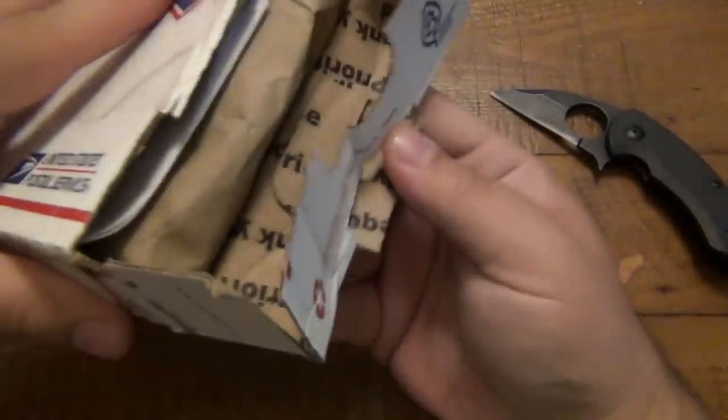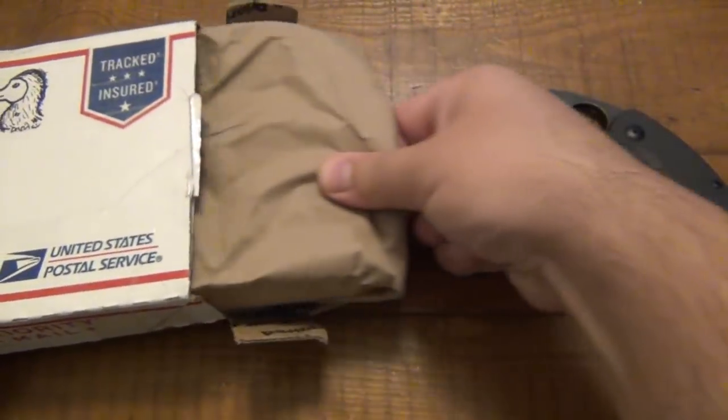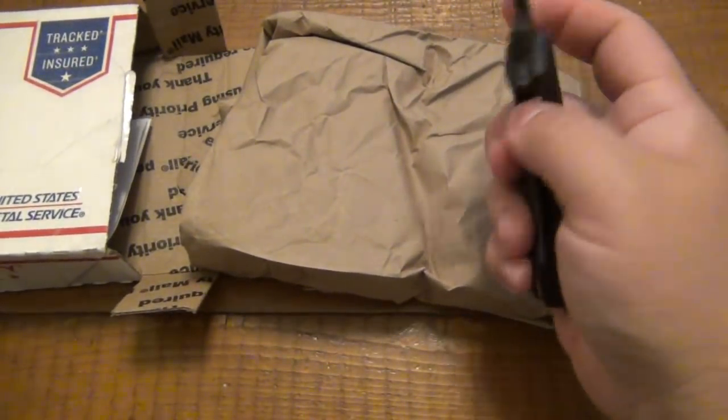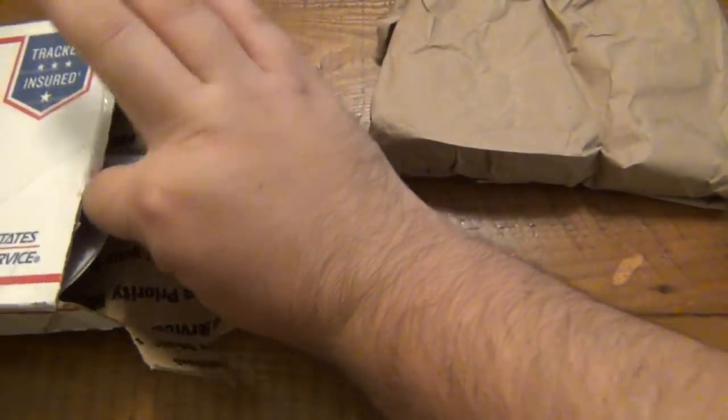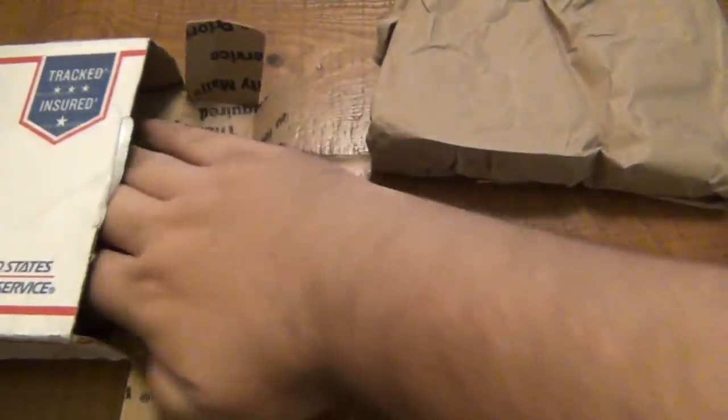That's all you really need to do with these boxes as long as it's not taped around the sides. This way you don't possibly destroy what's inside. We have a note, which I love. I like notes.